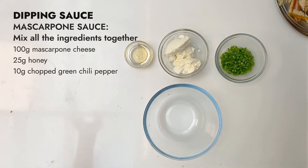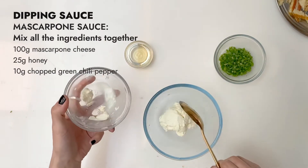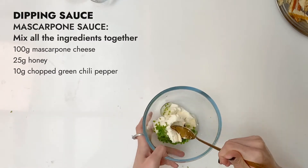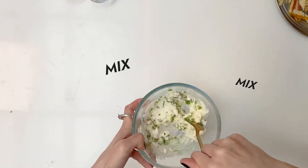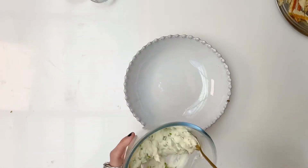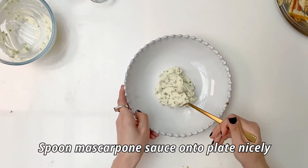Now we're gonna set it aside and make the dipping sauce — just mix them all together. Once we have the mascarpone, honey and green chili pepper, just mix them. How we're gonna plate this is we're just going to place it on the bottom.